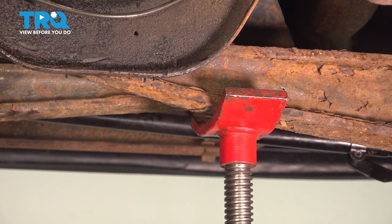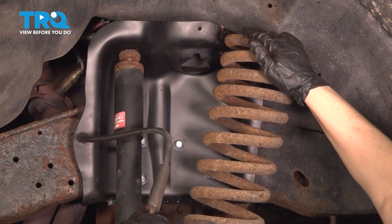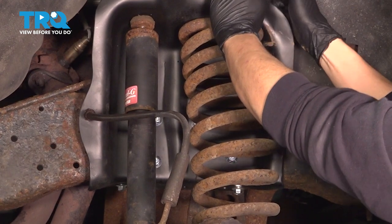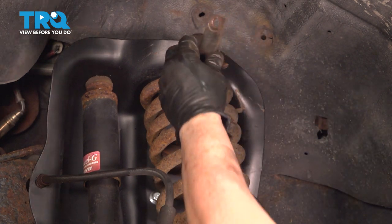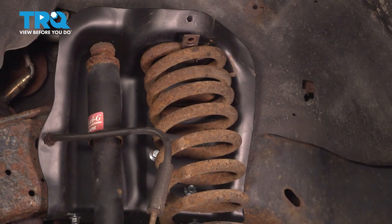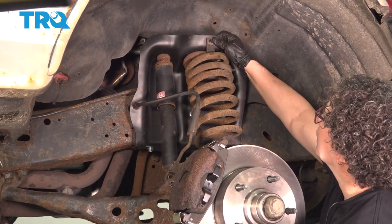Now we can lower the pole jack, lower our vehicle, and get back to the outer spring to put it together. I'm going to rotate my spring and make sure that the flat part of the top of the spring lines up with the bolt hole for the clamp. I'm going to pull down on the suspension and push that spring right into the seat. Now we have the spring seated in place — flat spots lined up with the hole. Put the bracket in first and get it lined up. We're going to take the pole jack and raise it up to compress the spring so the bracket will fold in place easily.